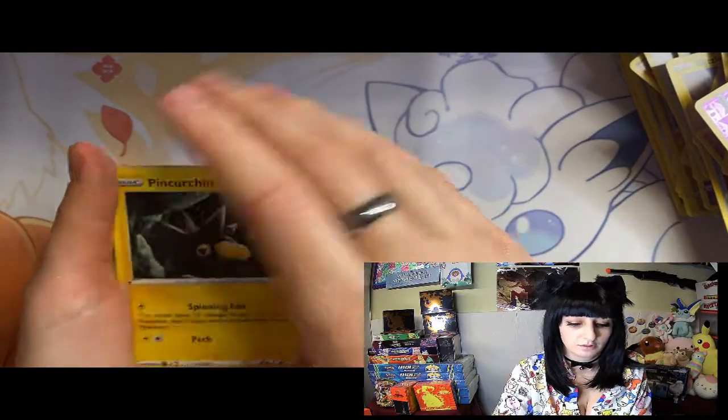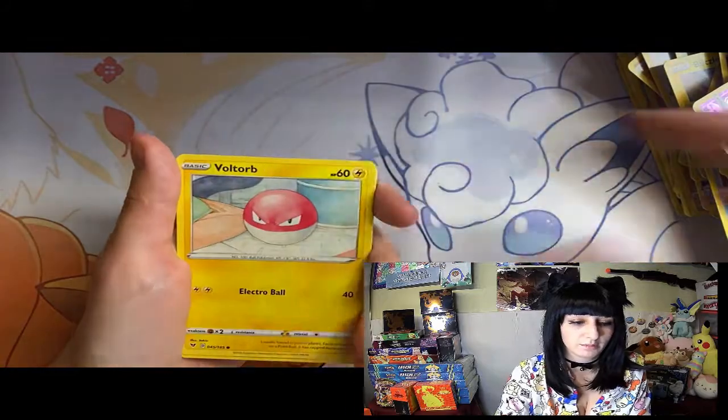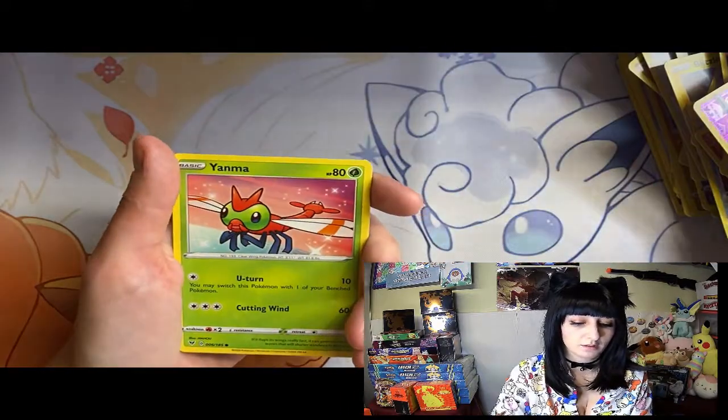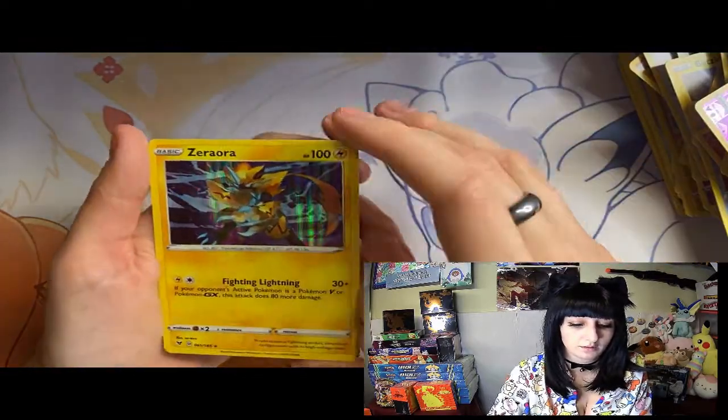Energy, loud Dread, capsule, Voltorb, Poochyena, Talo, Yanma, Whimsicott, Pinecone, and Zorua.